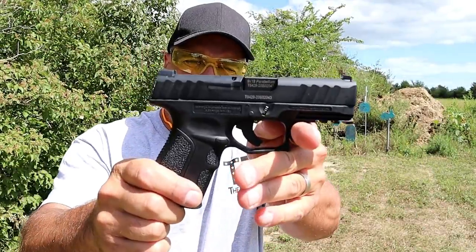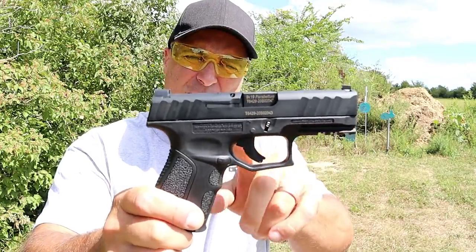Hey there friends, thanks for checking in today. We're looking at the new Stoeger STR9C. The C stands for compact.